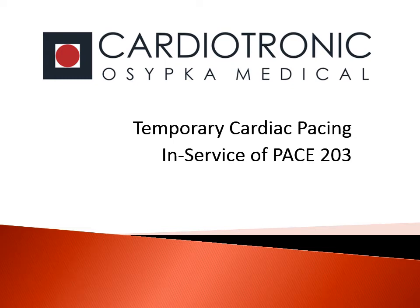Thank you for taking the time to watch this in-service training presentation on temporary cardiac pacing with the PACE 203, brought to you by Cardiotronic Ozipka Medical.